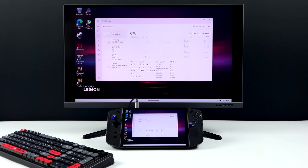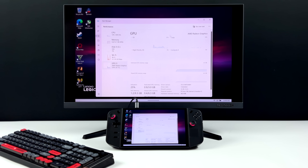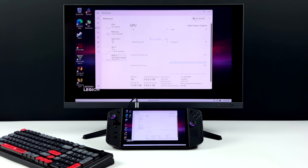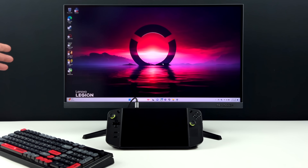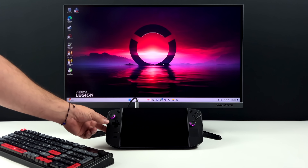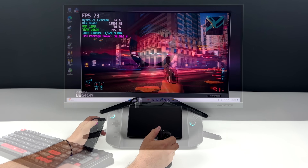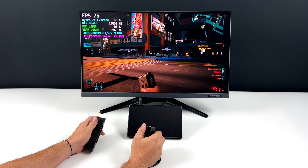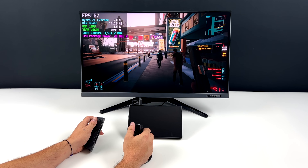Overall I've been having a great time with the Legion Go in handheld mode, desktop mode, and with external GPUs connected. I've been trying to throw everything I can at this. I do have a couple other videos — links down below — and I've got a few more planned. Next one is going to be a full emulation showcase so stay tuned. You can definitely use the Legion Go as a desktop PC and you really don't even need an eGPU. Thanks for watching.